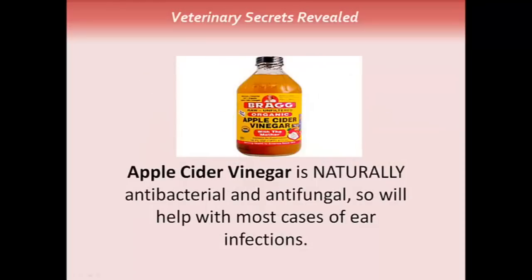Lastly, consider the use of apple cider vinegar. It's naturally antibacterial and antifungal. It's something you can use once a week on your dog, and it will help with most cases of recurring ear infections.